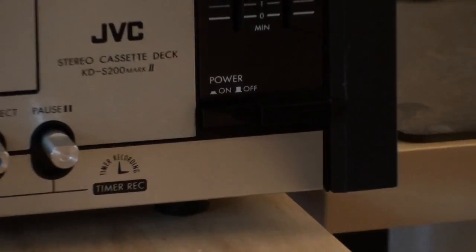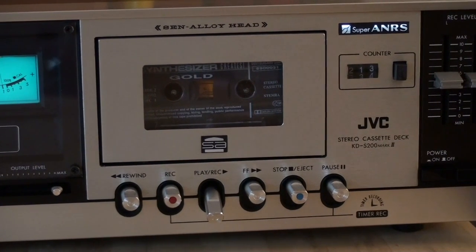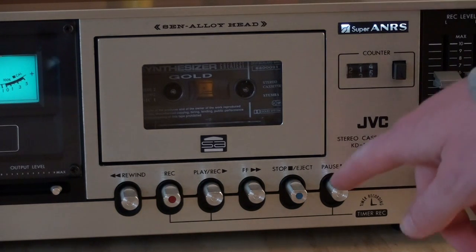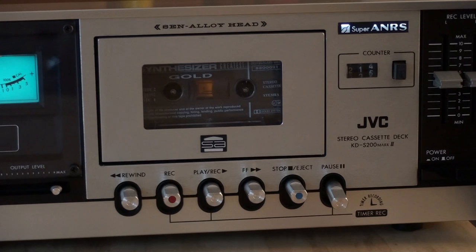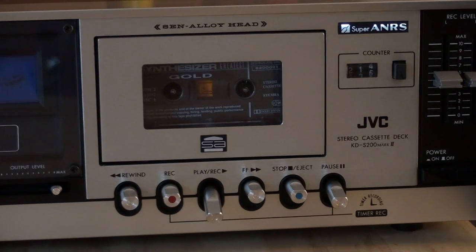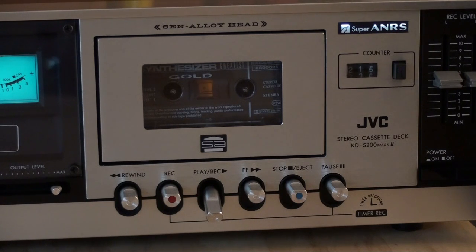Don't forget the power switch — that is over there. One feature I want to demonstrate is the timer record feature. This deck has both timer record and timer playback. What you have to do is press pause, and then either record or playback. I don't want to record over this cassette since it's a pre-recorded one, so I'll press play. Now we just turn this thing off, like a programmable timer would do. And when the timer turns the whole set back on again, you can see there is a little solenoid inside which releases the pause button — so that's a kind of interesting setup.